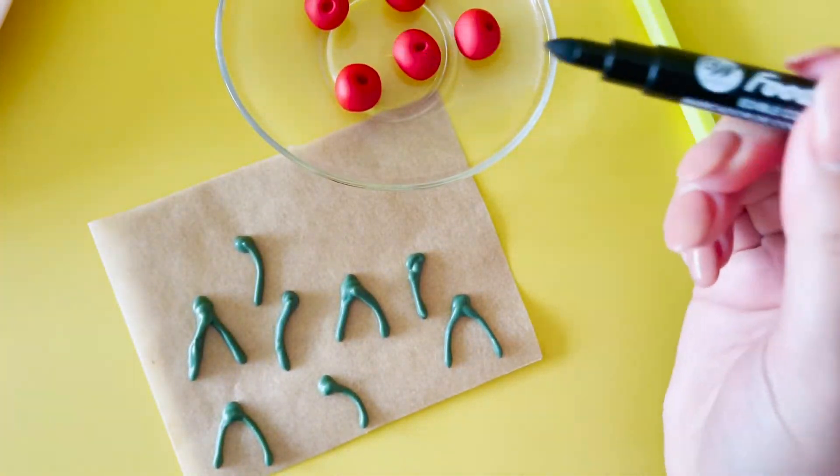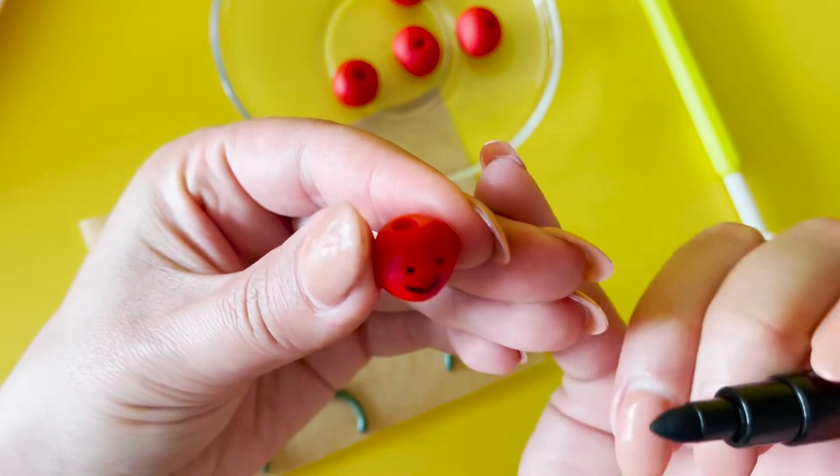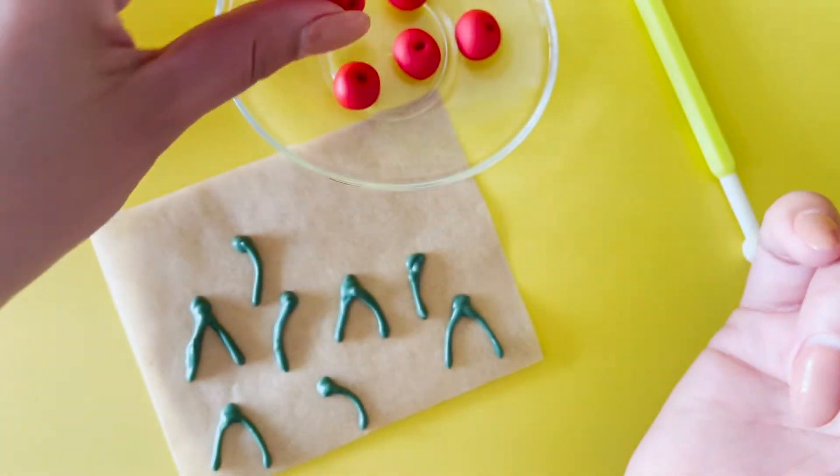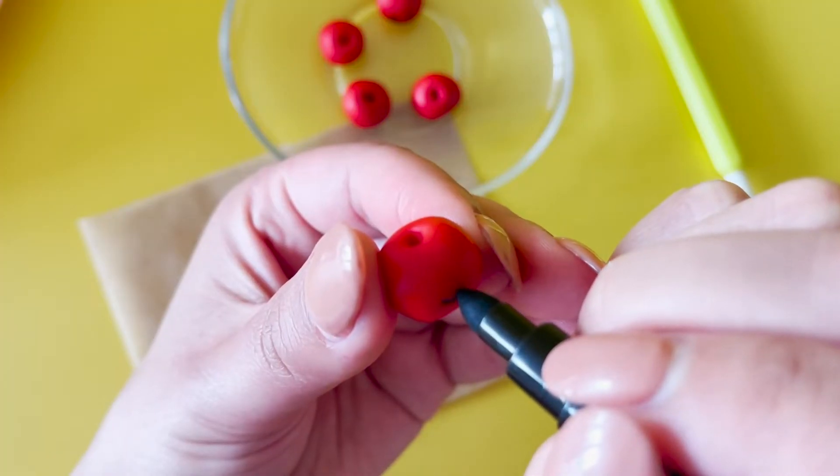With a black candy marker, draw on a smiley face for your cherries — or a little cheeky face.